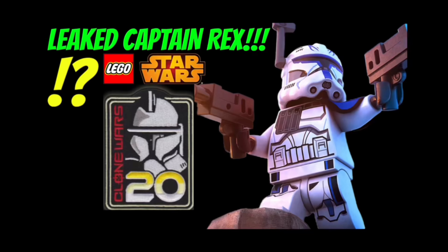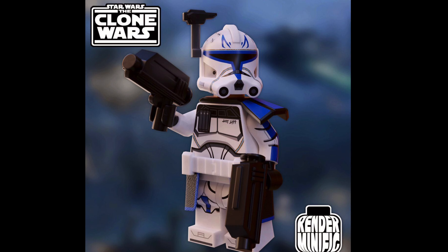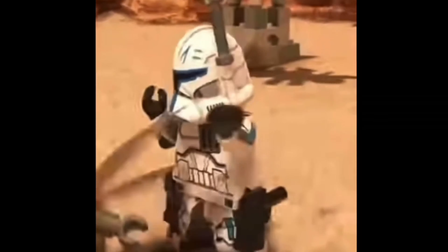Onto the good stuff — your eyes don't deceive you. We are most likely getting a Phase 2 Captain Rex in this $25 Republic Swamp Speeder in the summer. This is big LEGO Star Wars news, and I'm really excited about a possible Captain Rex.